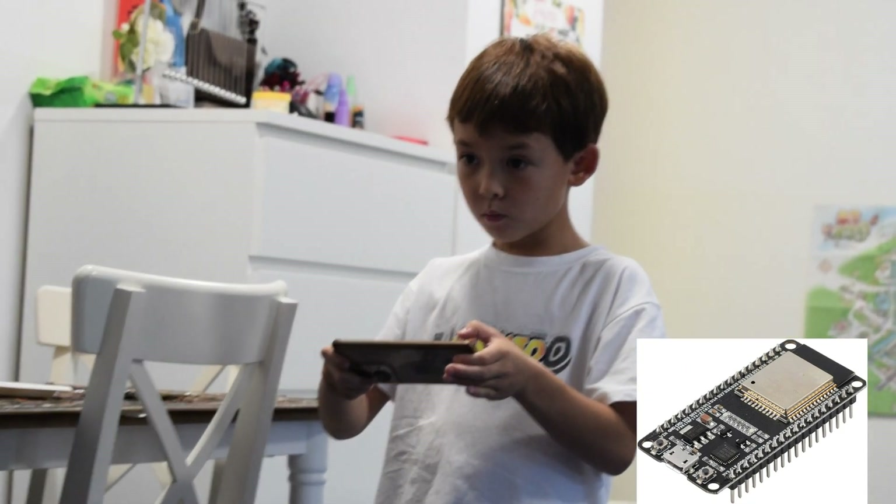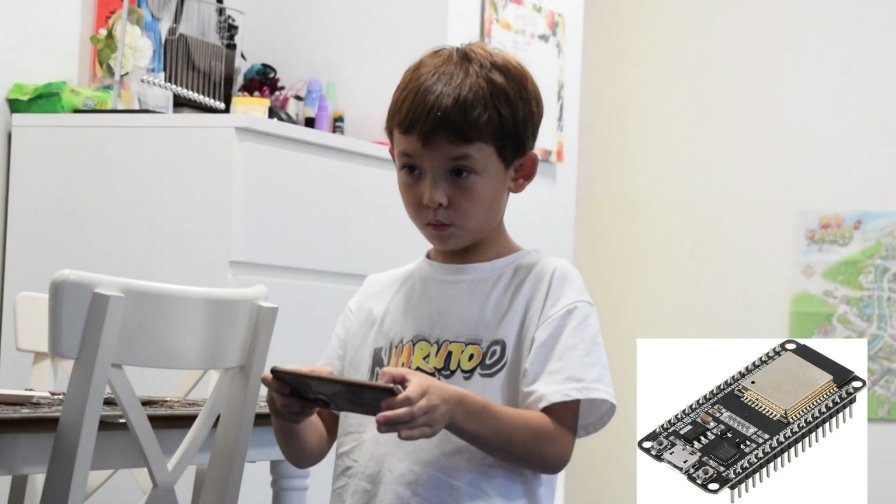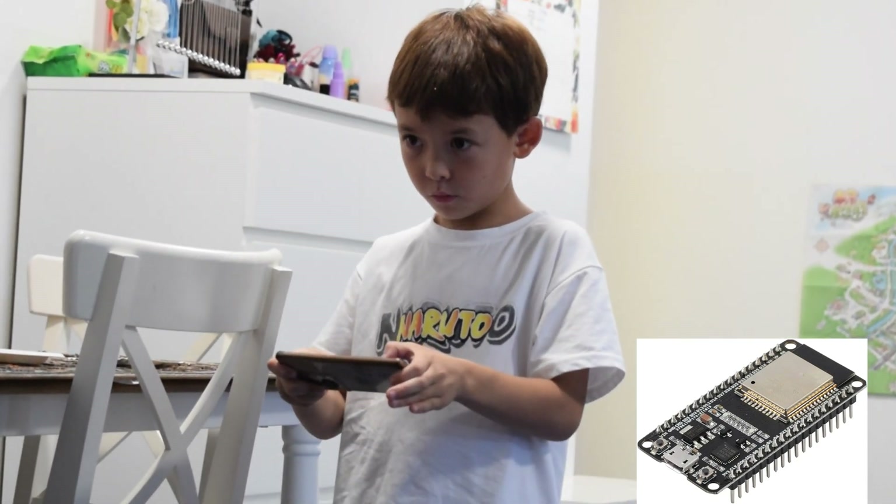It's based on the ESP32 Wi-Fi module and it uses Arduino to upload the code.